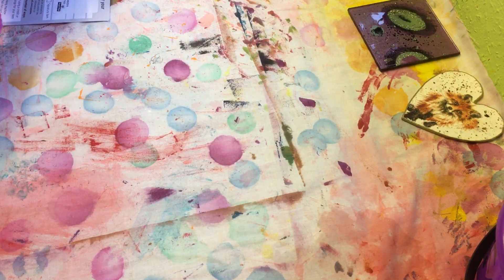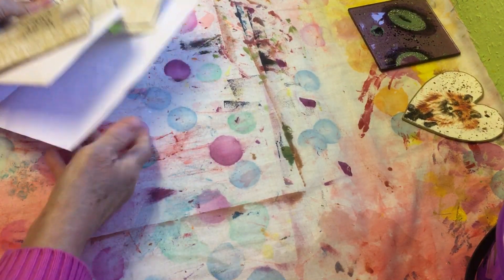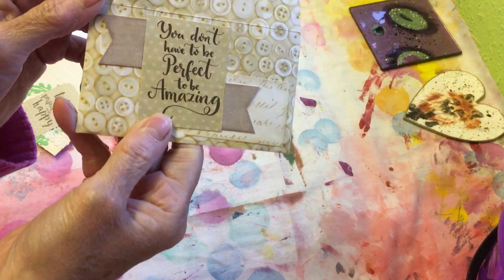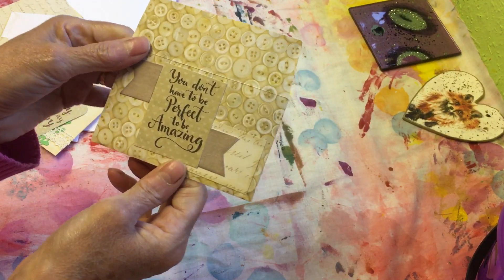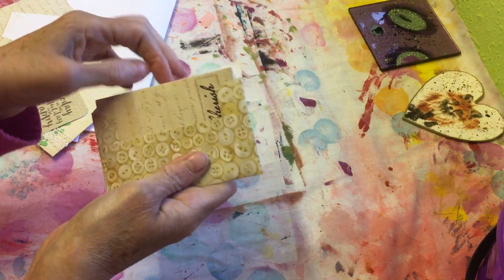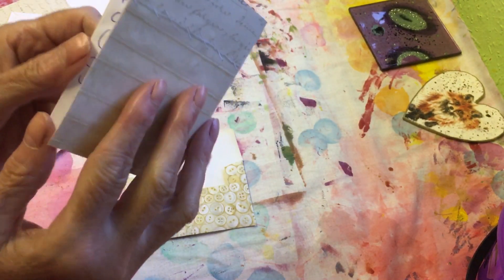Fingers and thumbs — let's have a look. There's a nice piece of printer paper — oh, buttons! Look at that! 'You don't have to be perfect to be amazing.' Oh, that's lovely — I love the buttons!